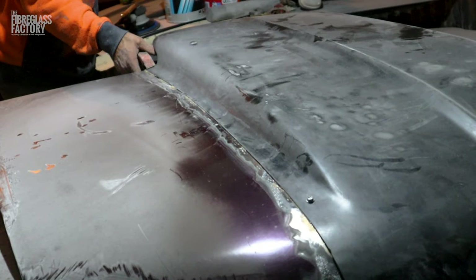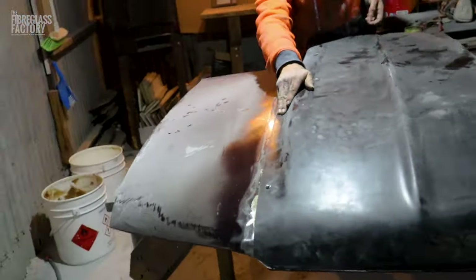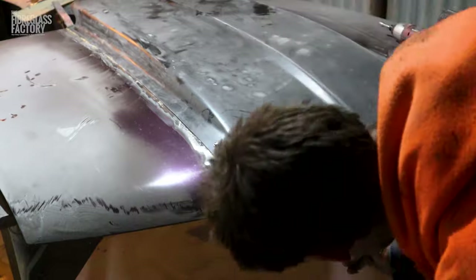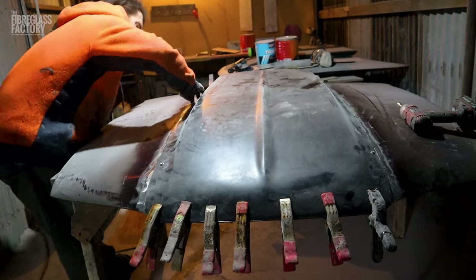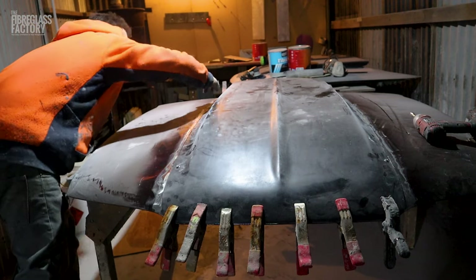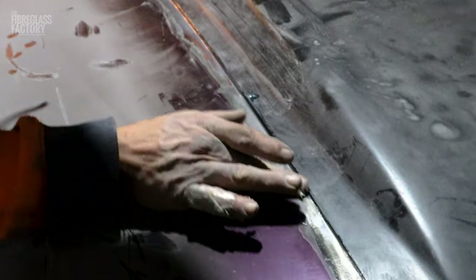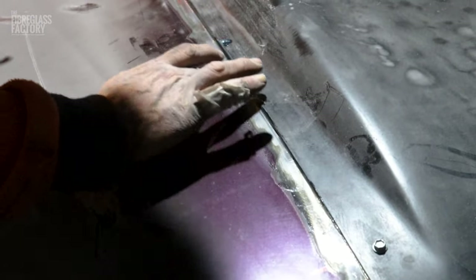It's important to work fast, particularly in the warm temperatures. I'm pushing in any excess glue where it looks like it might be a little bit thin, just to make sure. If you're going to have any problems with anything, it's going to be right on the very joint, so we want to make sure there's plenty of glue there.